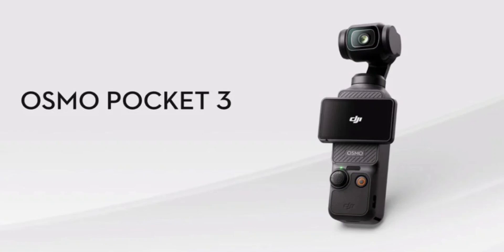The DJI Osmo Pocket 3 is available now for $519. It comes with a gimbal, a charging cable, a protective cover, a wrist strap, and a handle.